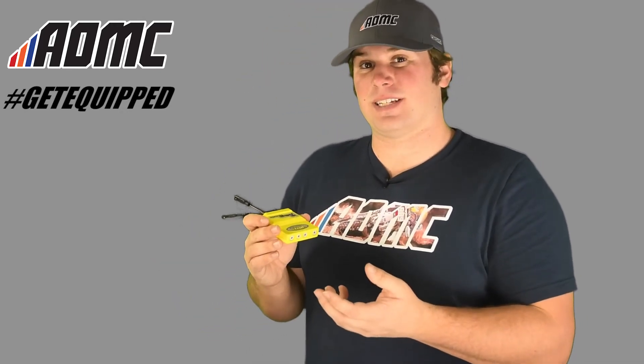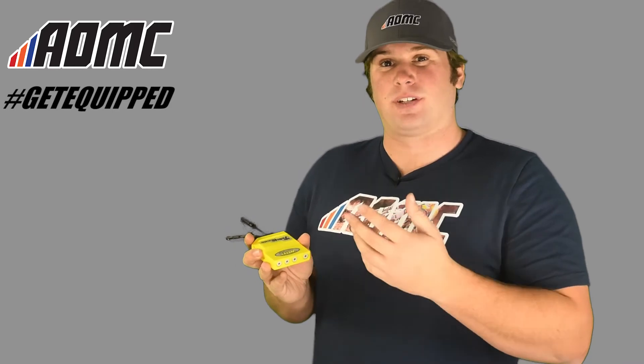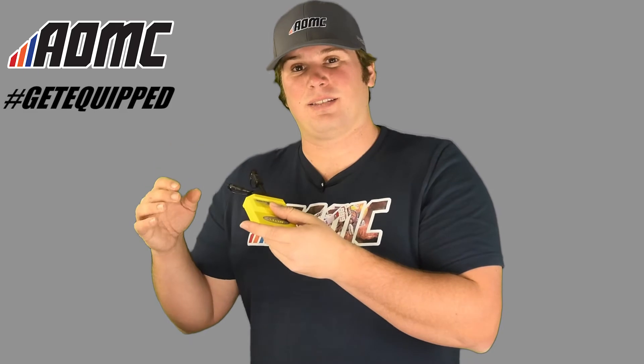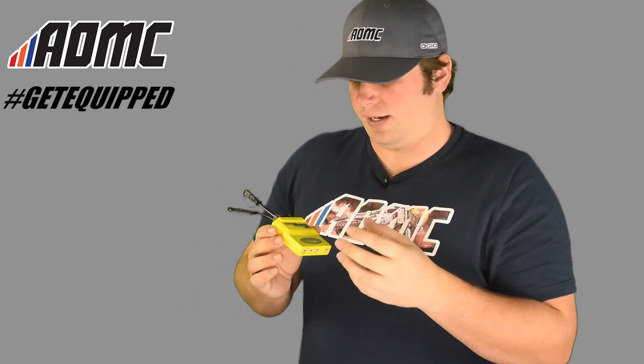You just take out the ECU from underneath the seat on your motorcycle and plug it in with the existing wiring harness — it's real simple. You don't have to do anything fancy. Just take the old one out, plug the new one in, and you're good to go. This is designed to work with all the sensors on the motorcycle: the throttle position sensor, the crank position sensor, water temperature — everything like that. All the sensors that work with the CDI box, these can read them. So if you have any kind of issues, it'll tell you, which makes it really nice.